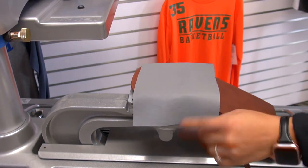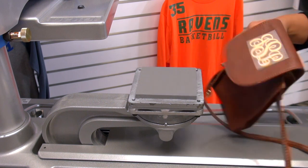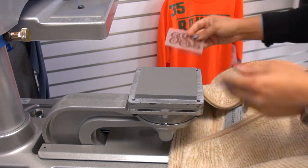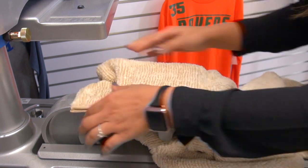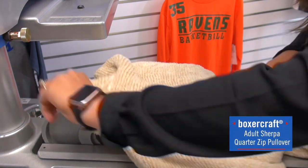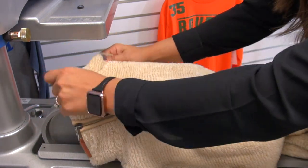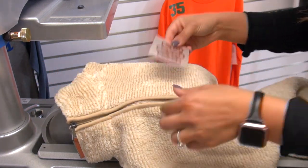Flock-to is a cold peel, so we'll set this aside. Now for the Sherpa quarter zip — I'm going to keep the 4x4 platen loaded and thread this onto the platen, making sure that I'm isolating the area where I want to apply my transfer. I'll zip up that zipper and align with the collar so that I know my left chest center placement is accurate.